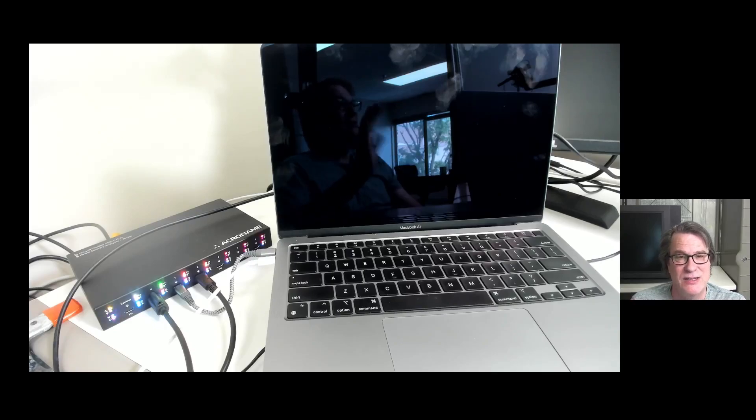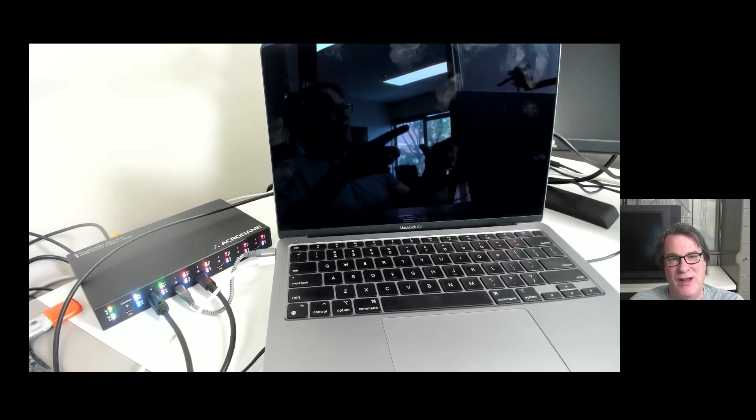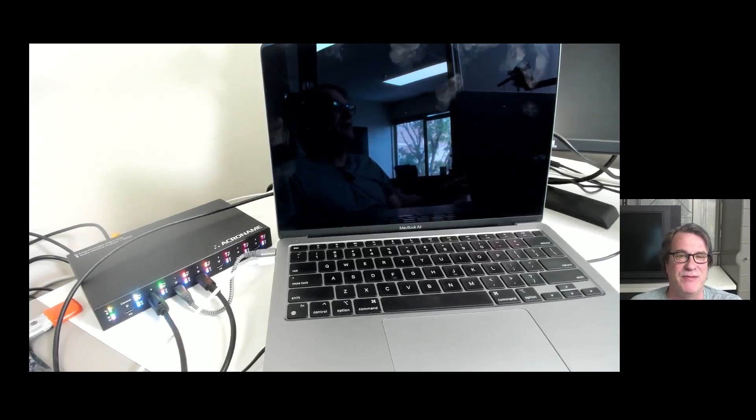One nice thing is the admin Mac I have here is a MacBook Pro with three USB-C ports. I could hang an Acroname Hub on each one and do 15 machines at once — three hubs of five each is 15. So you can do a large number at once for a large purchase or a large redeployment, allowing you to move through things very quickly.